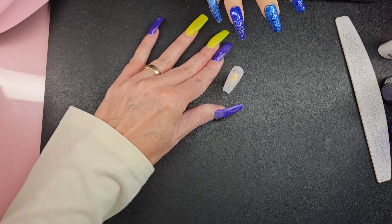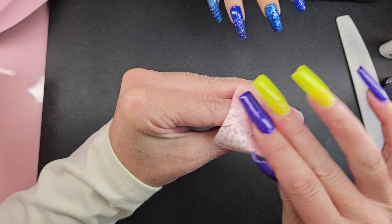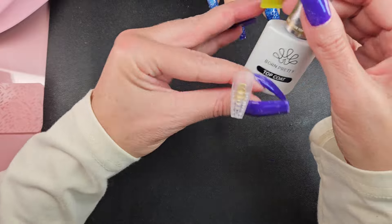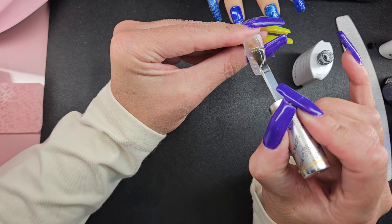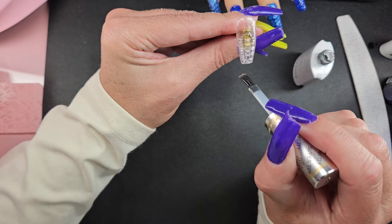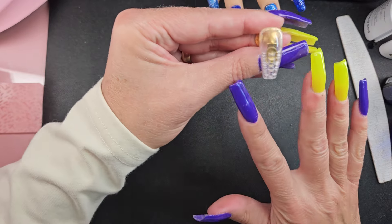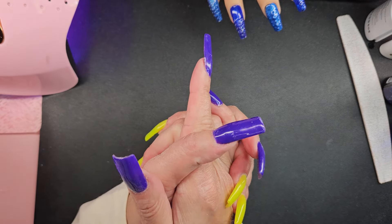So now I'm just gonna wipe that off with a little bit of rubbing alcohol. I'm really hoping this turns out because those tips are so cool. We're gonna use the Born Pretty top coat — it's gonna cure for 60 seconds. If you're still with me, thank you. I'm almost thinking — I'm gonna go ahead and put this in the lamp, see how that looks, give that 60 seconds, and then we're gonna try something else because I have an idea.